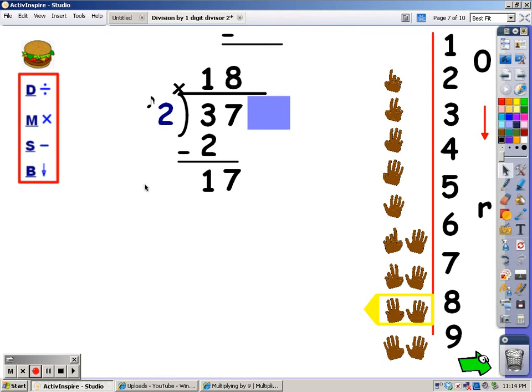Now I'm going to multiply. I say my 2s for 8 fingers, and whatever I say is what I write at the bottom. 2, 4, 6, 8, 10, 12, 14, 16. I said 16, so that's the number I write at the bottom. After I multiply, I subtract: 17 minus 16 is 1.